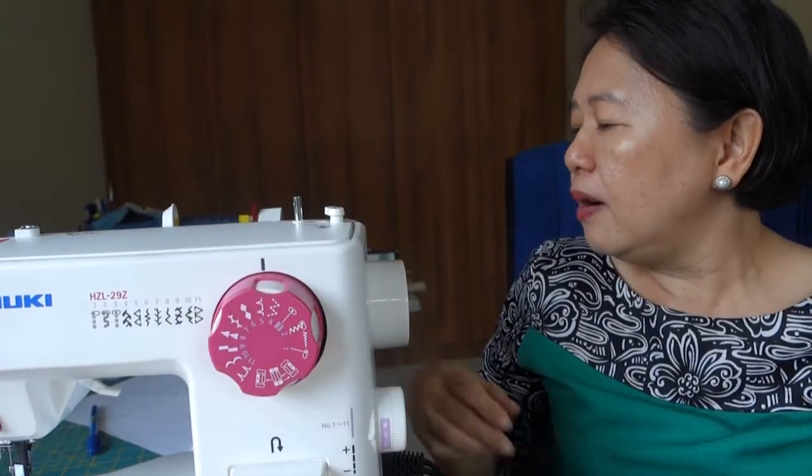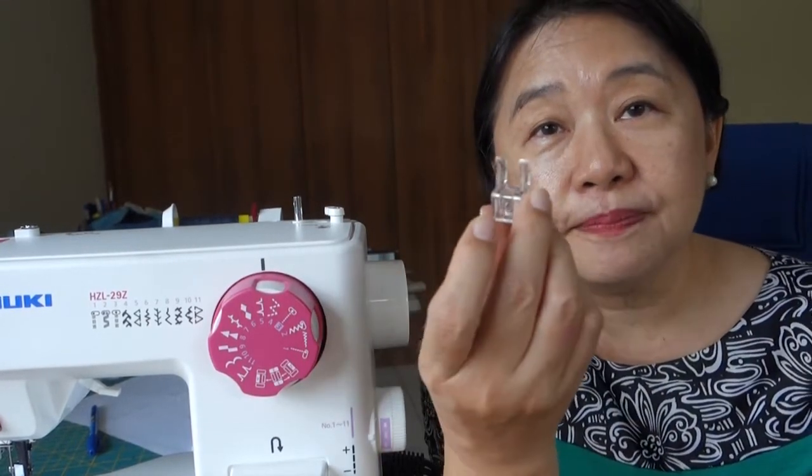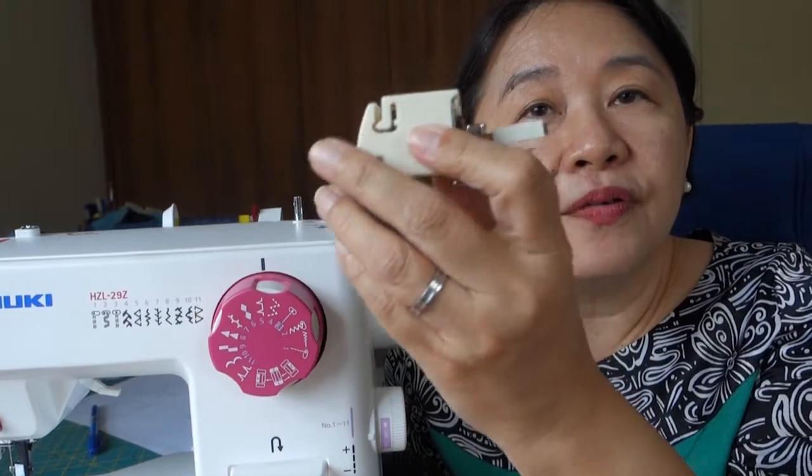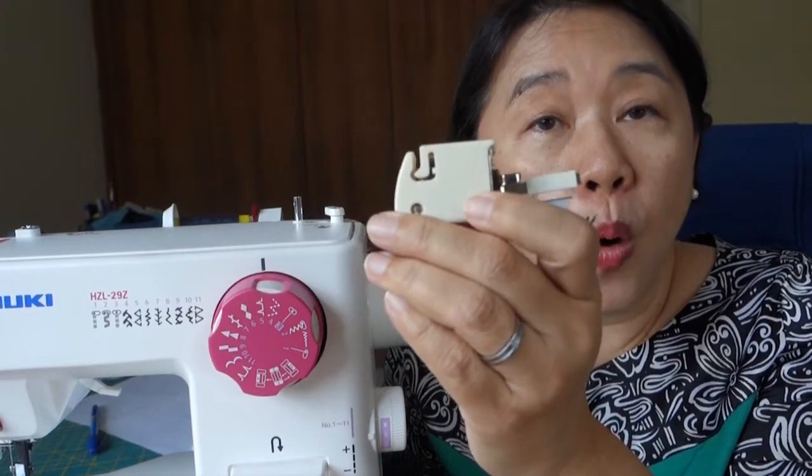So there are two presser feet that I would recommend: if your machine doesn't have them, you might want to check with your sewing machine supplier. One is the satin stitch foot or open-toe foot, and the other one is the walking foot.